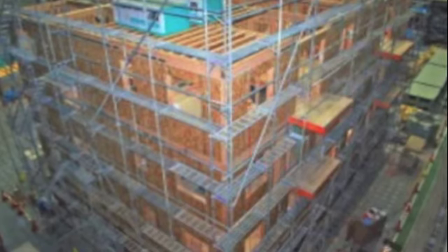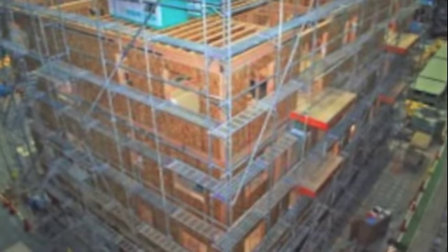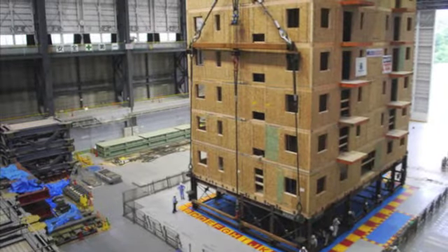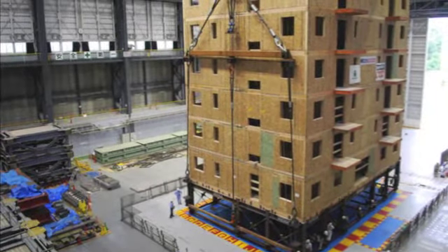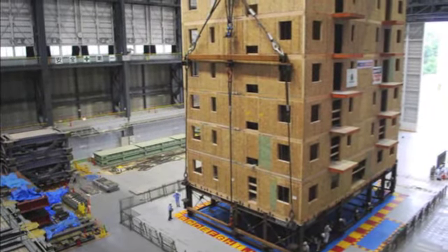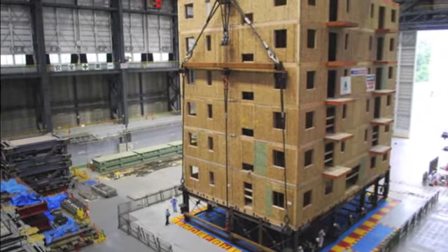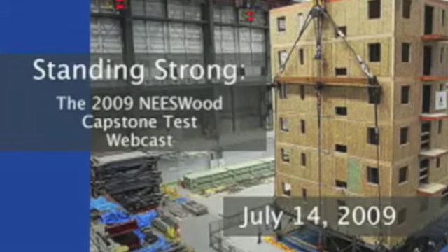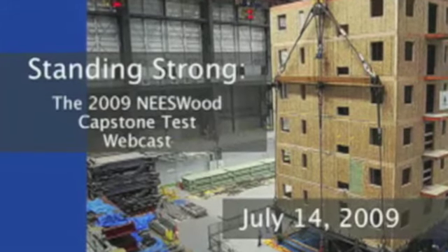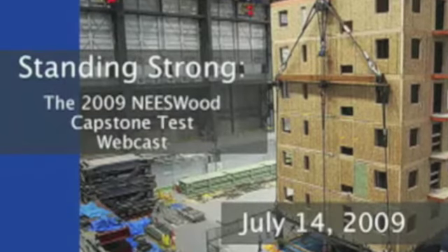They executed this test by making a seven story building. The first floor was a steel frame floor, but the other six layers were wood. The people working there made two rooms look like apartments so they could see the damage that would be done to the rooms. There was a series of about five tests, each time getting stronger and stronger. The last test was about a magnitude of 7.5 and the building still wasn't destroyed. Not only was it not destroyed, but the buildings only had a few cracks in the dry walls near the windows and doors.